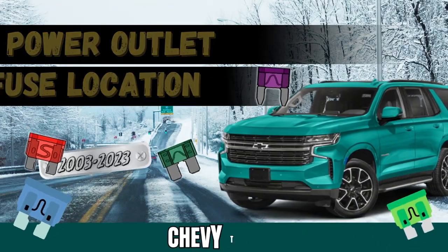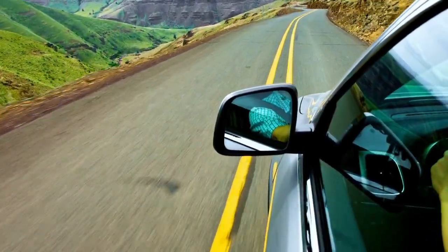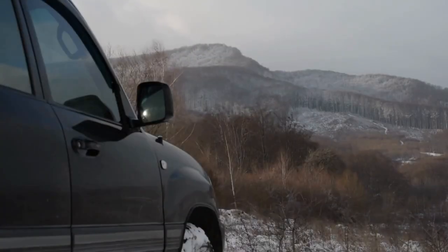In this video we'll guide you to locating the power outlet fuse in your Chevy Tahoe. Here's where things get model year specific — you'll find the fuse location for various model years of the Chevy Tahoe.